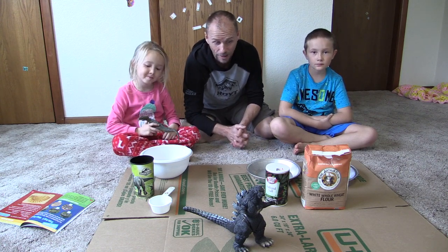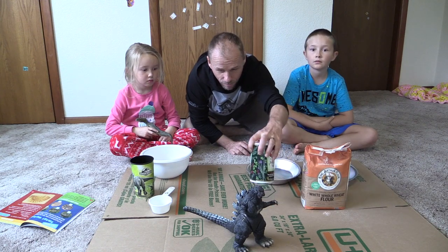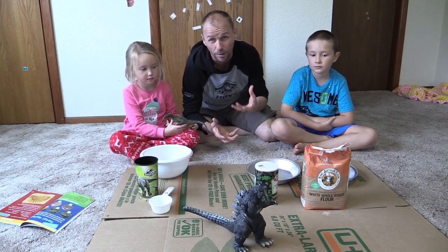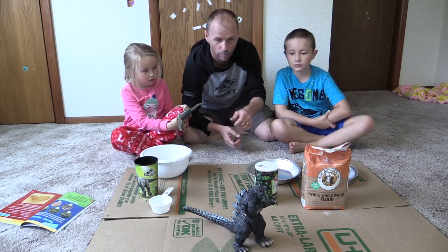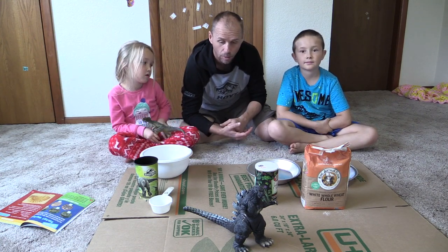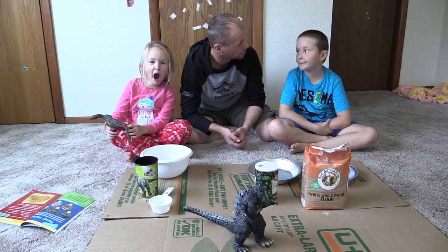So first, we need a few things. We're going to do it with flour, we're going to do it with salt, we're going to do it with some water. We're going to mix them together, we're going to make a clay, and then we're going to make some imprints with dinosaur feet, or Jack's cat Tigger there, and we're going to make dinosaur tracks, or saber-tooth Tigger tracks.